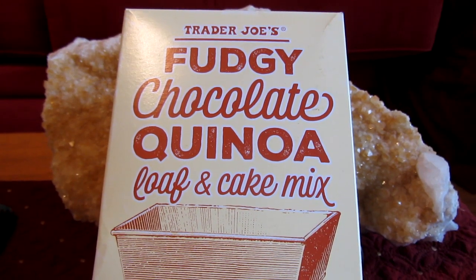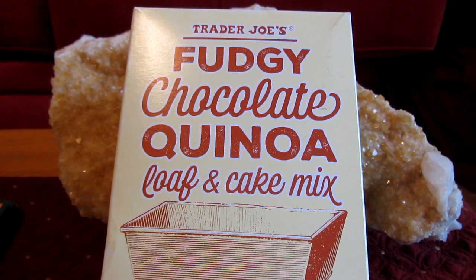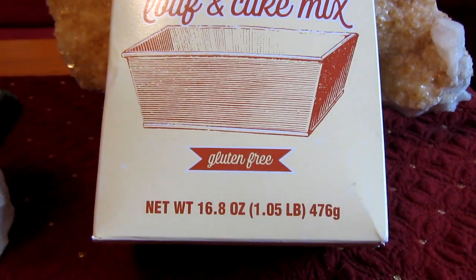Hi everyone, it has been ages since I made a new gluten-free baking or cooking video. I recently was at Trader Joe's and I found this mix for fudgy chocolate quinoa loaf and cake mix. It is gluten-free.